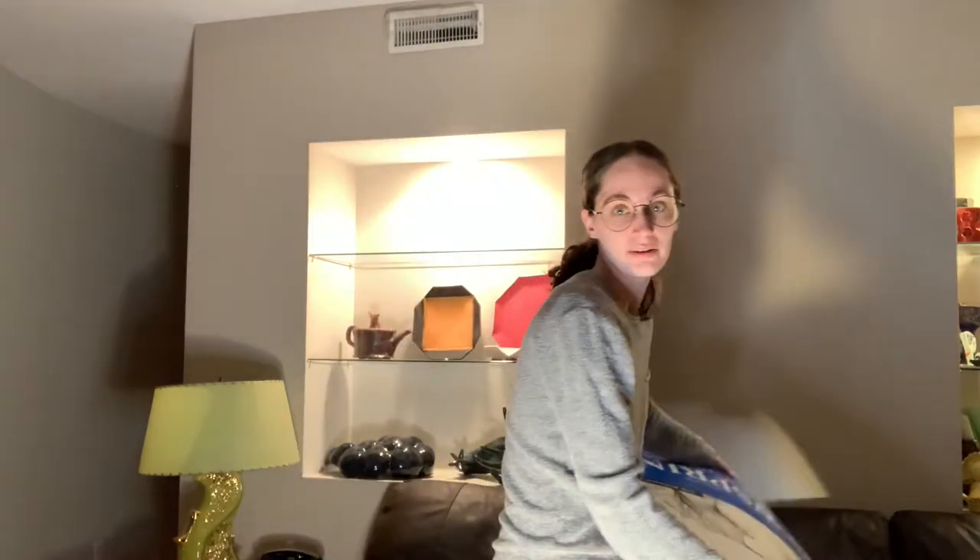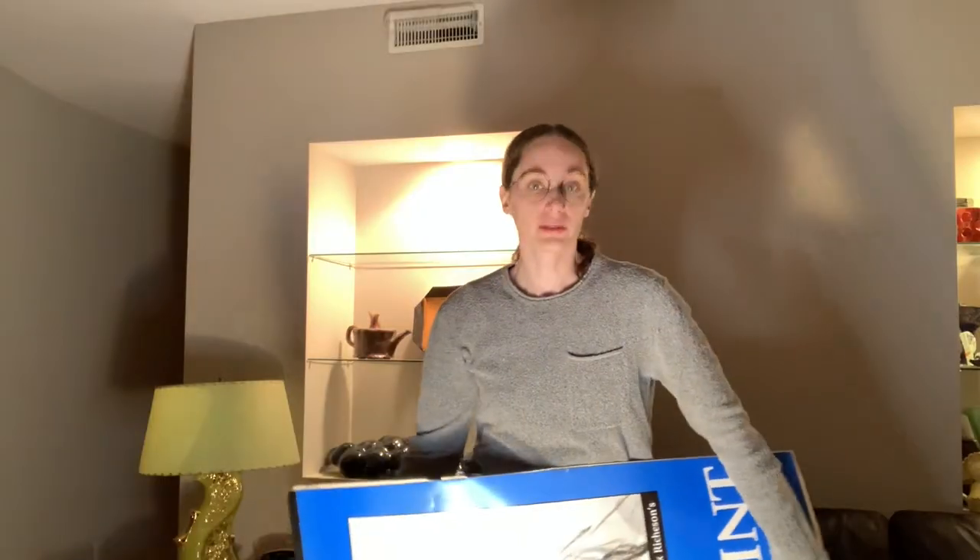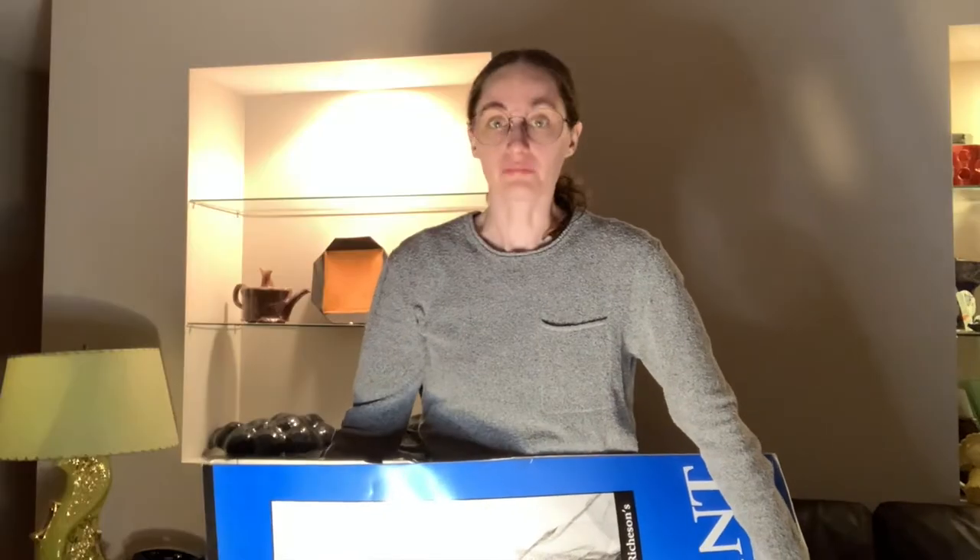So this week we're embarking on a very large project that requires very large paper. We're not drawing, we're not making art — I've already made the art. This was one of my projects that I did in grad school and never got to display in a gallery setting, so it's time to bite the bullet and hang it up in my house and install it permanently.